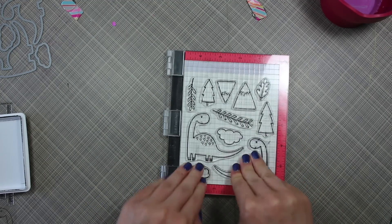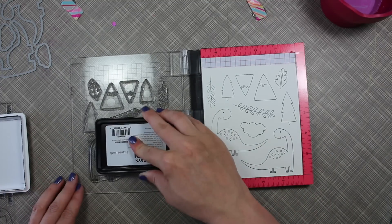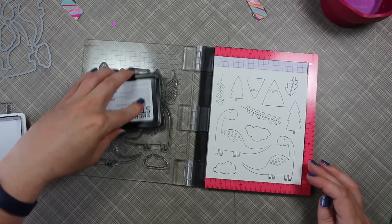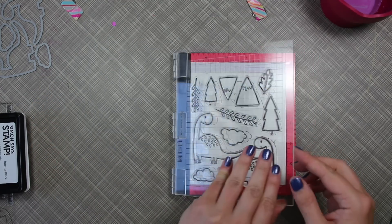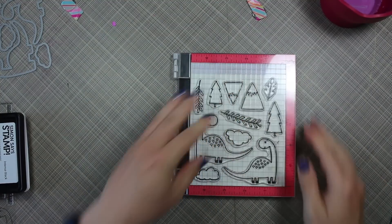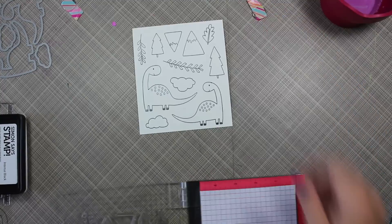Because these are brand new stamps and I'm stamping onto watercolor paper, they don't stamp completely perfectly the first time, which is another reason why I love the Misty — I just ink them up a second time, and even a third time because I missed one small spot, and was able to stamp right over top again so that I got all these images perfectly stamped.